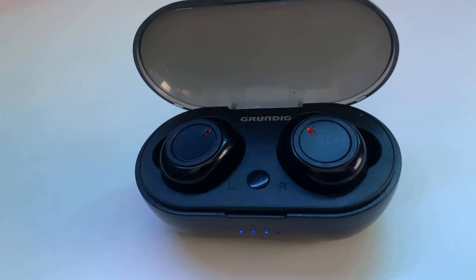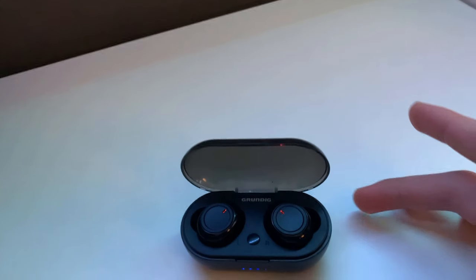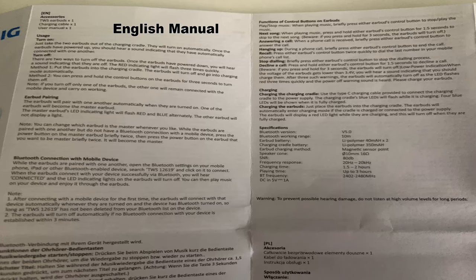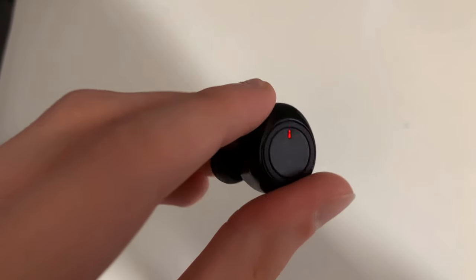Now let's talk about the bluetooth. The earbuds are using Bluetooth 5.0 and the connection is good and stable. The range isn't great, cutting out when moving about 10 meters away from the source. The delay is excellent — if you really focus on it, it's very hard to tell there is a delay, so watching movies with these is definitely possible. There are also some media controls built in but they are pretty difficult to press so I don't use them that often.